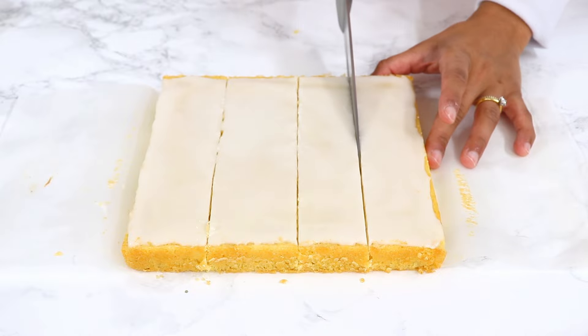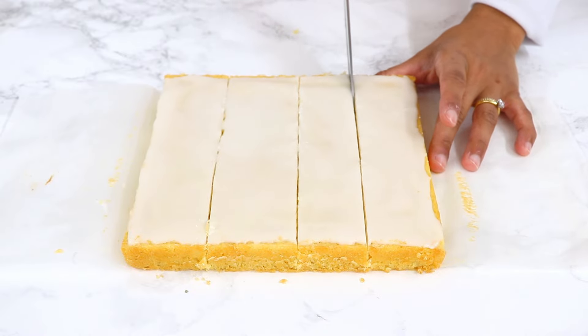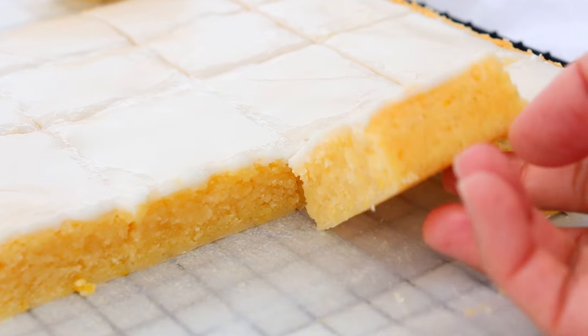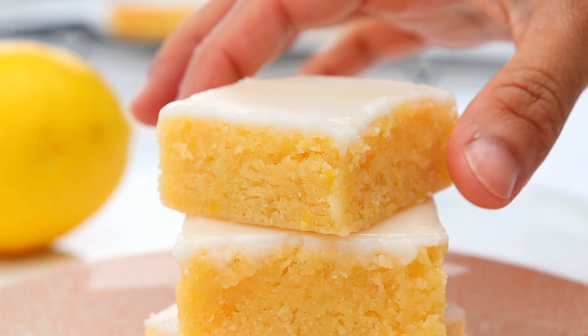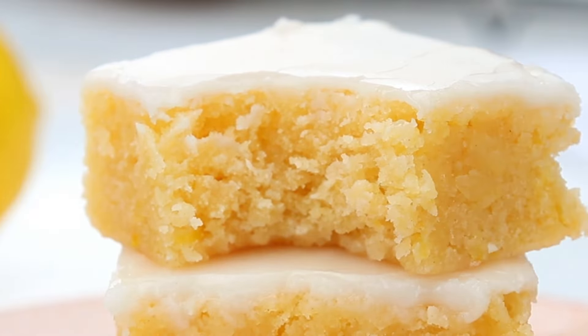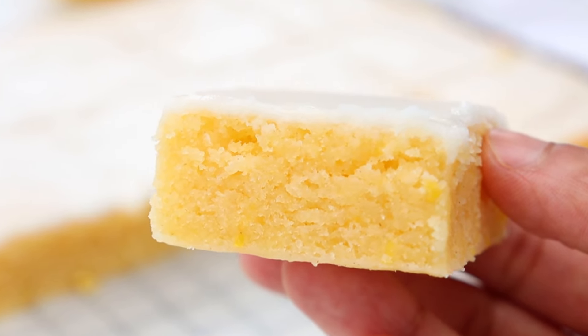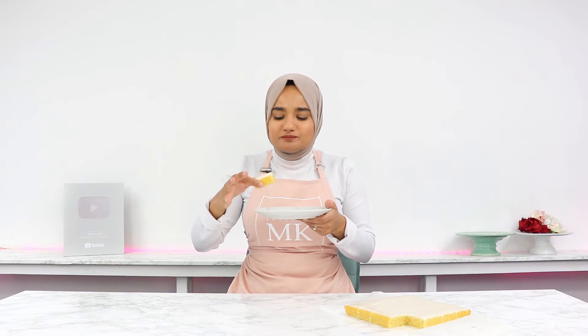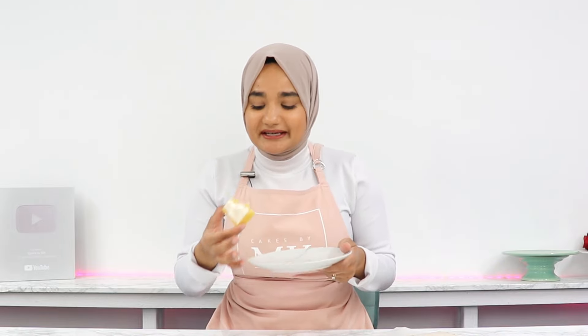You should be able to touch the top without any frosting sticking to your fingers, and then it's ready to slice and serve. These lemon brownies are such a refreshing, bright, sweet treat, bursting with lemon flavor. If you love lemon desserts, you absolutely have to give these a go. They are so buttery and fudgy, packed with lemon flavor — just that perfect chewy, fudgy texture. So, so good.